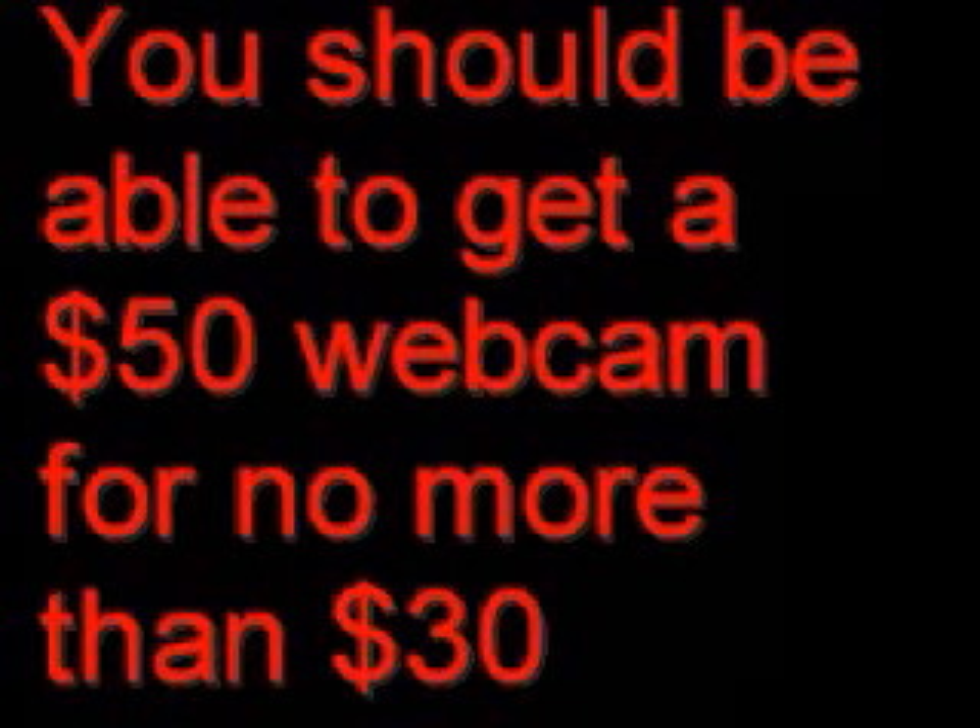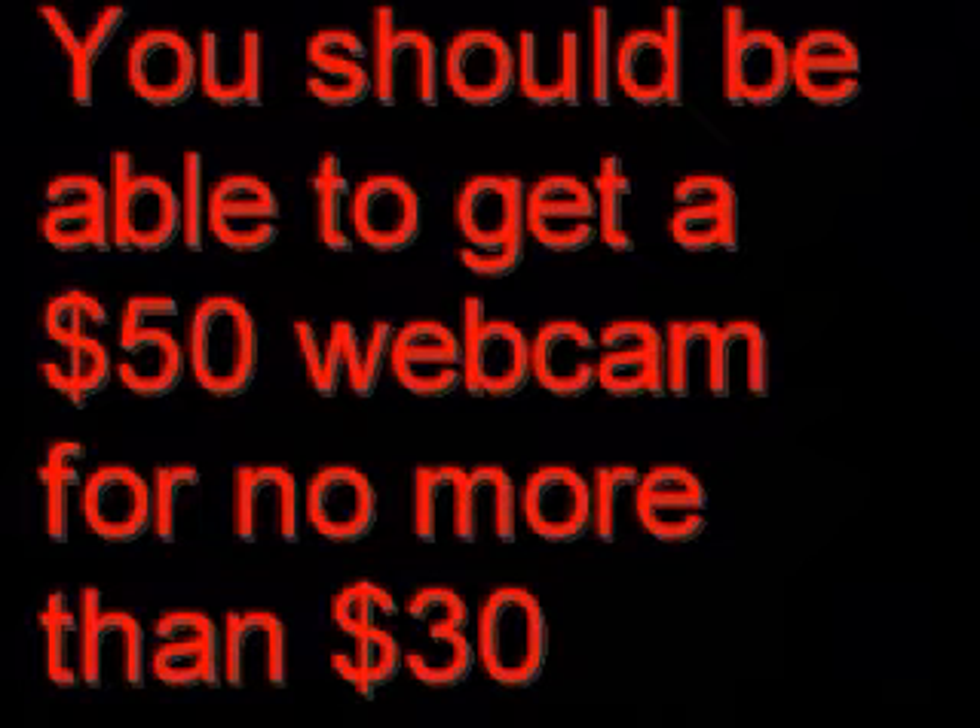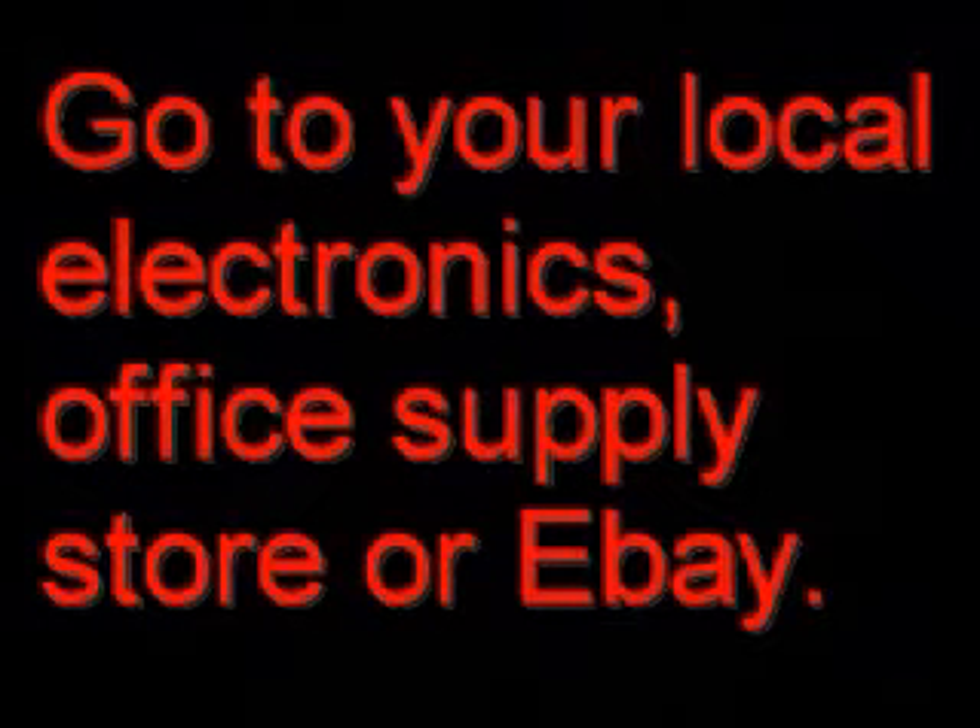When it comes down to the camera you buy, it doesn't really matter how much it costs. Getting about a fifty dollar web camera should be good enough. You should be able to get something like this easily on sale for thirty bucks at your local electronics or office supply store, or for no more than about thirty dollars if you go to eBay.